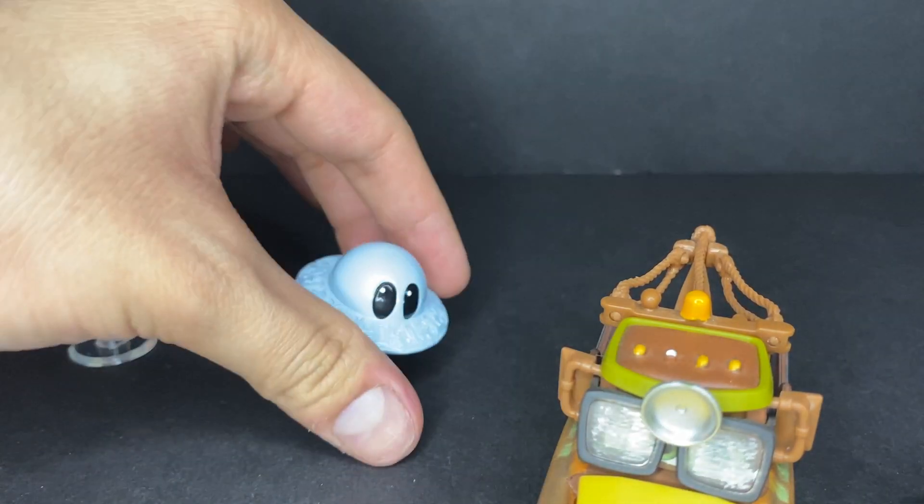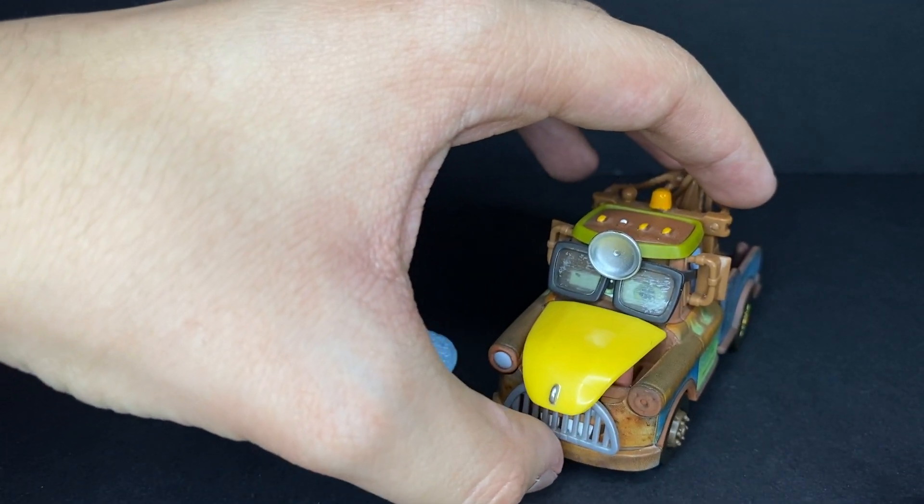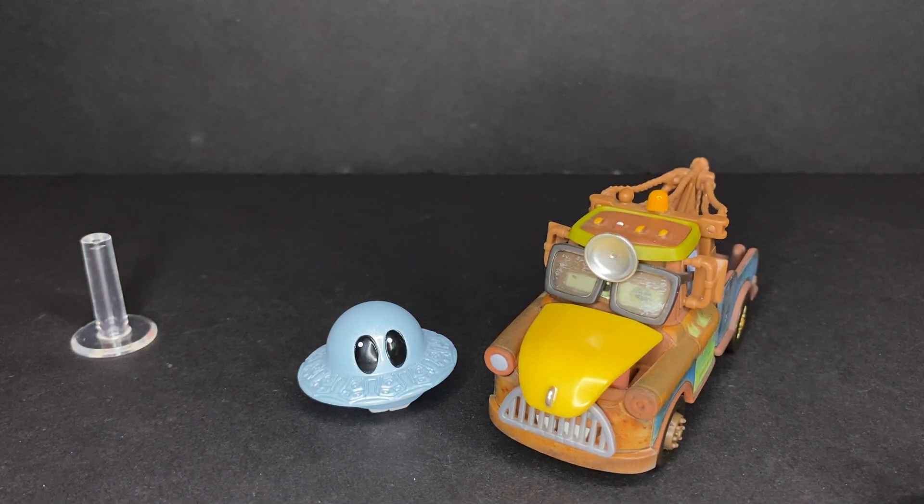That is going to do it for today's review of Mator the UFO with the oil cans. Thank you guys so much for watching, really hope you enjoyed it. Leave a like on this review and I'll see you guys in the next one. Peace.